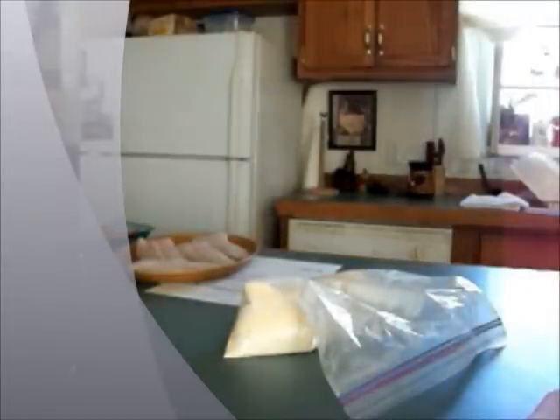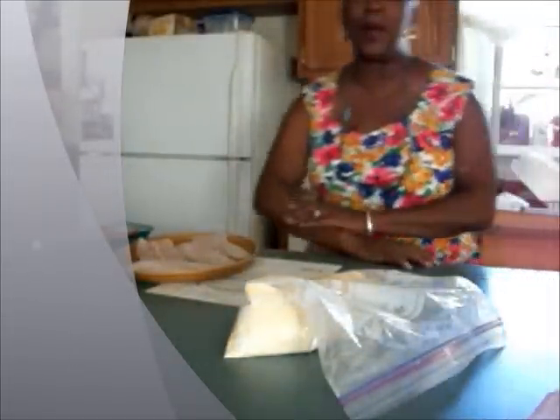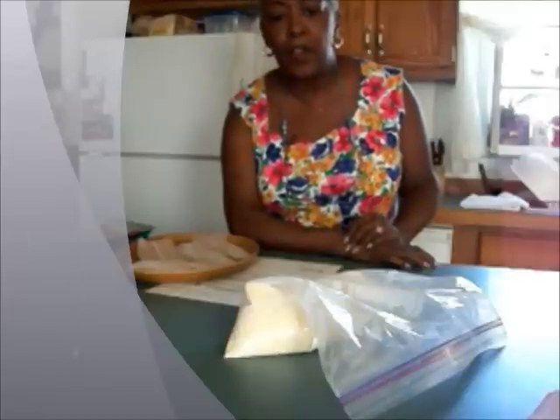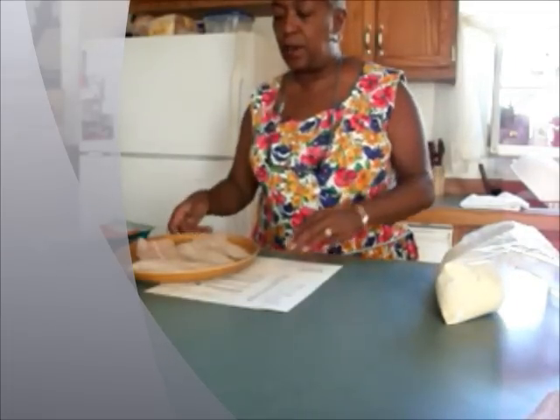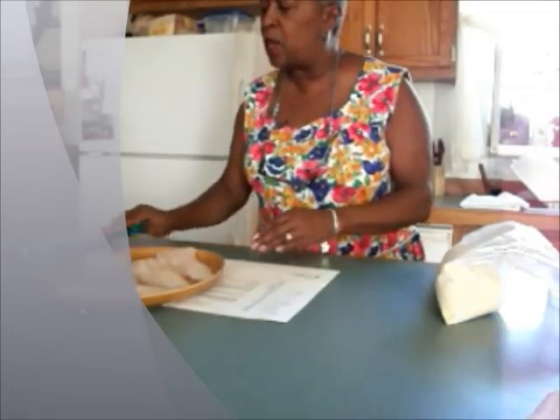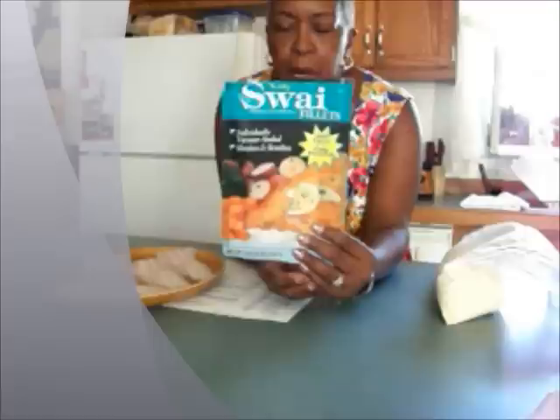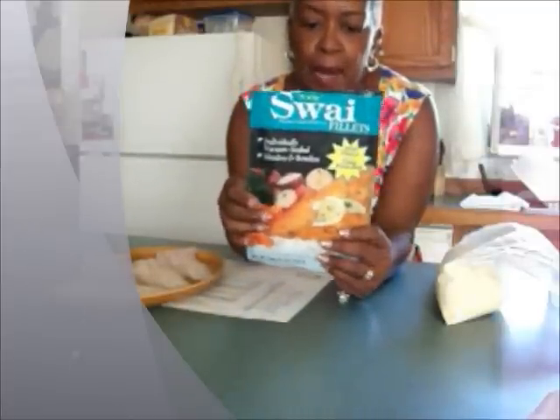Hi guys, this is Grandma Cheef Cheef and I'm coming to you from my home here in Southern Colorado. Today I will be trying a new fish. I wanted some fish today and it's called swai. This fish appeared in the market and I had never heard of it. I've been looking at it and just never really tried it before, so I got a pack maybe a month ago. It's been in the freezer and today I'm going to try the swai.